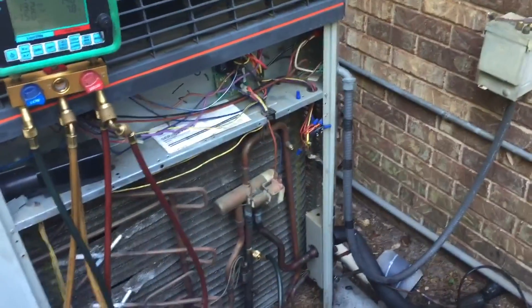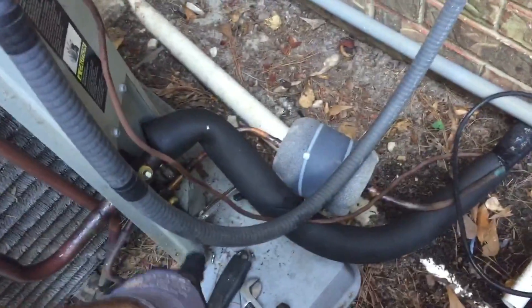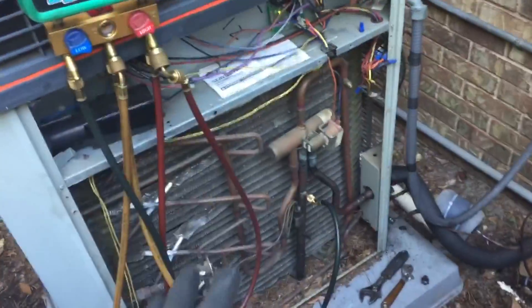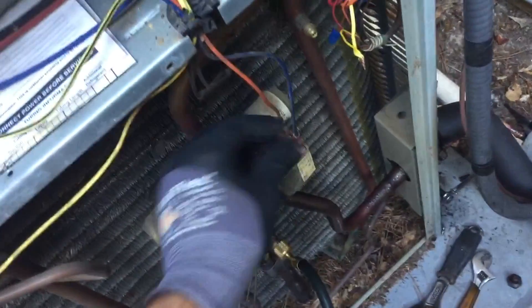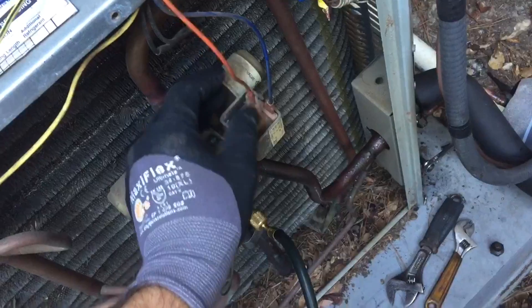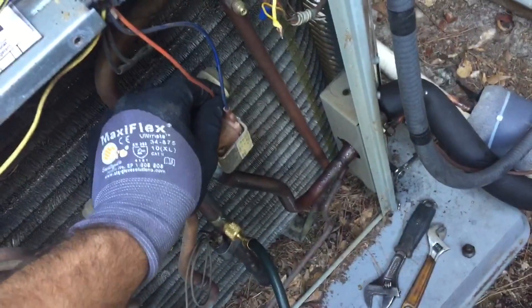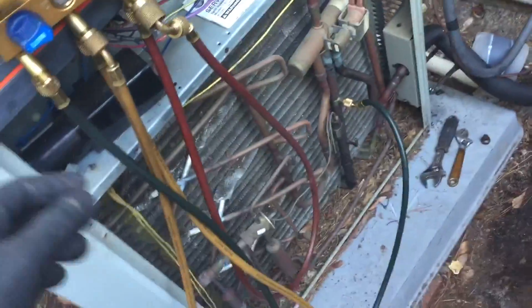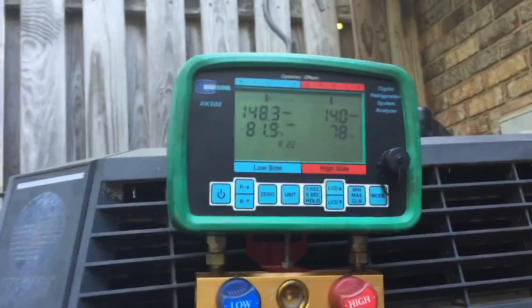I want to show you how to test for non-condensables on a heat pump. What I've done is I've got both valves shut down and I've got the system pumped down. I shut both valves, and now I'm going to shift the reverse valve. The reverse valve is shifted — you can plug that back in because it's not going to shift again. I've got my low side probe hooked up here.